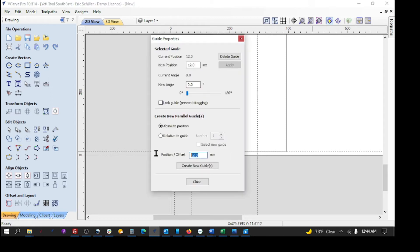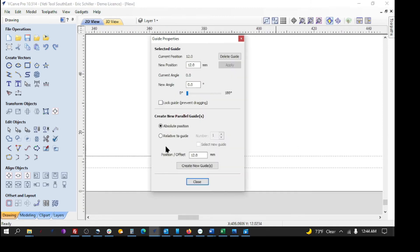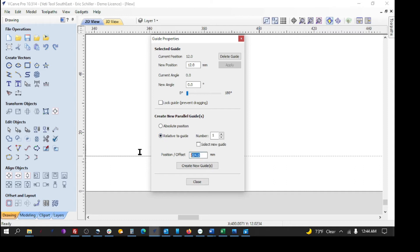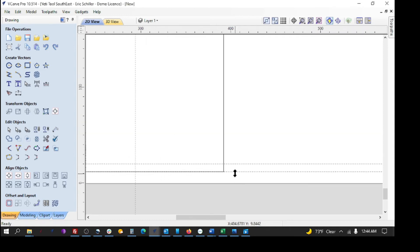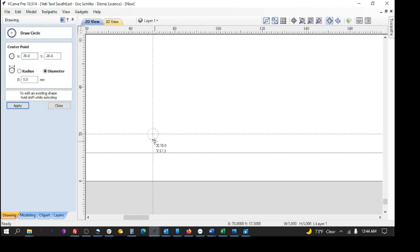Now I want to go up 8 millimeters from the bottom. I had an issue — it had absolute position rather than relative, so it made the guide 8 millimeters up from the bottom edge, which I don't want. I'll delete that guide. I'll touch the correct guide, right-click, and do one that is relative to that guide up 8 millimeters. At that intersection point, that's where I'll put my 5-millimeter hole — it snaps right to it.